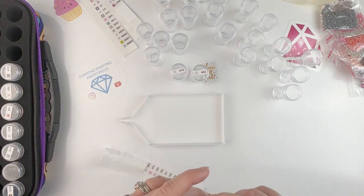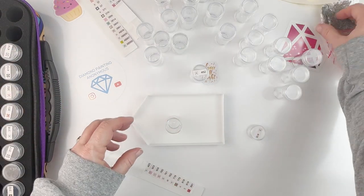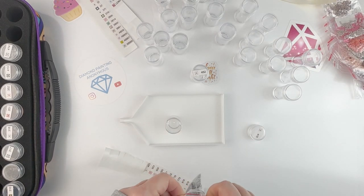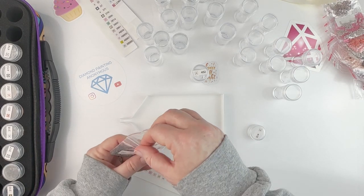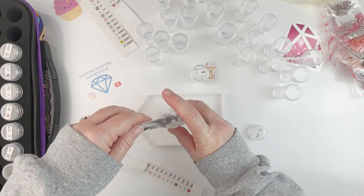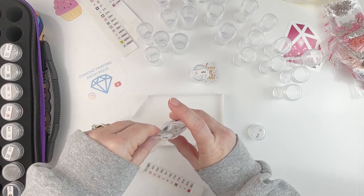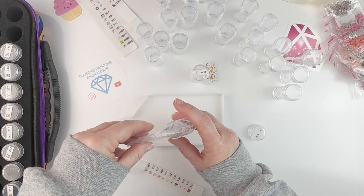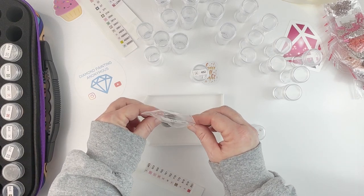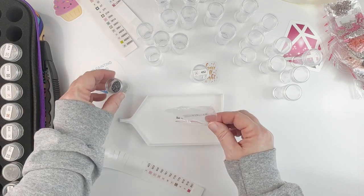I'm excited to get this little one kitted up so I can start on it. She's so cute! It's small so hopefully it won't take very long to do, which will be nice because I feel like all I've done this year is big kits. I shouldn't say that coming off of September — I just finished all those small little ones — but up until that point I felt like I was mostly doing the larger kits.